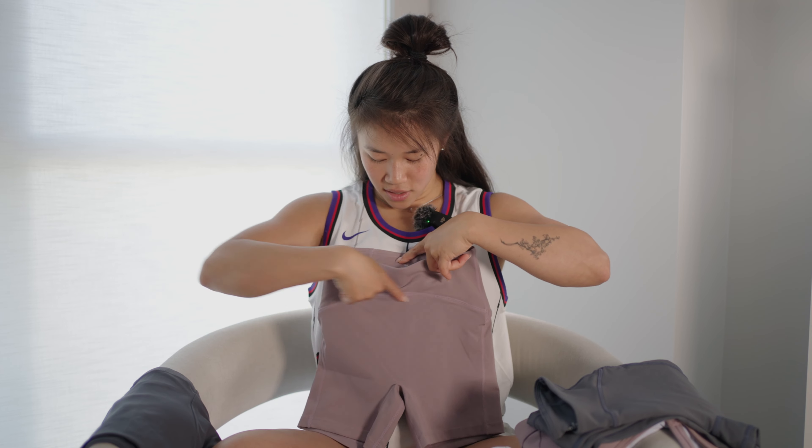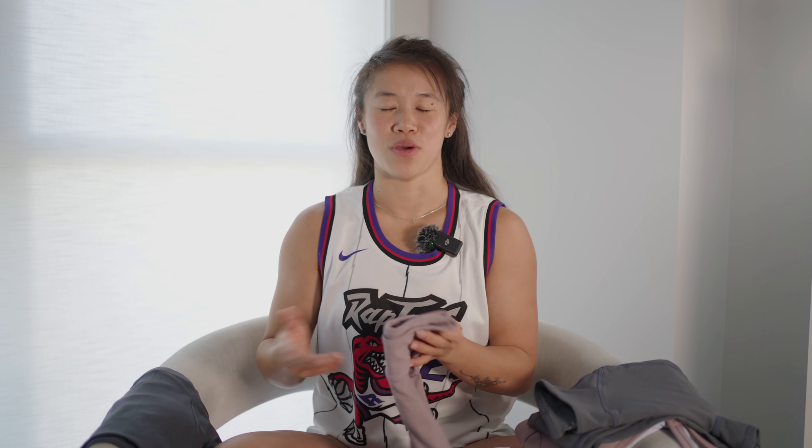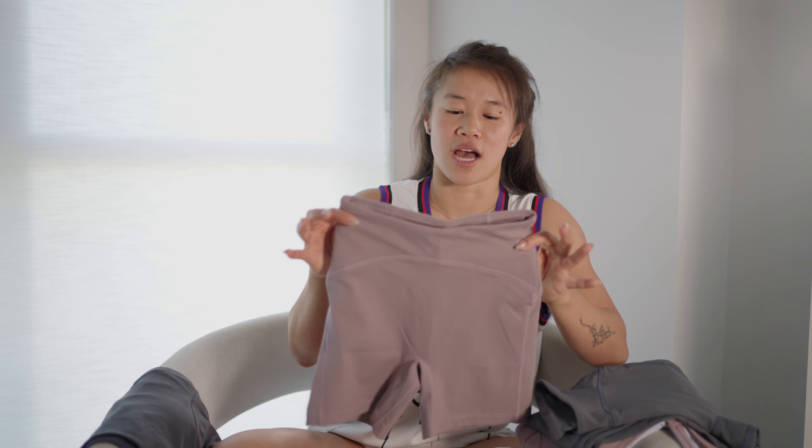I'm a shorter person, so in terms of the length of the pants, I don't have to bunch them up too much. There is a little bit of extra fabric, but it's not like a big bunch at the bottom of my leg. Overall I'm a size extra small in my bottoms. This one is the darker purple.